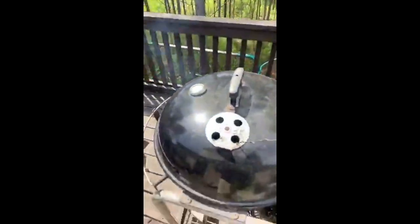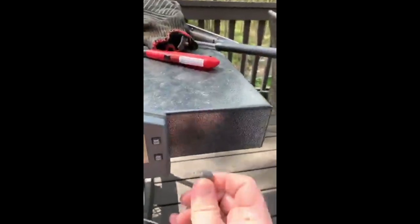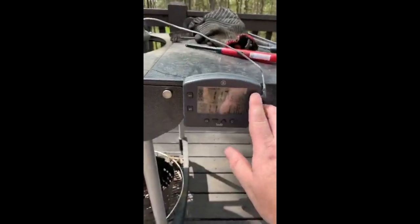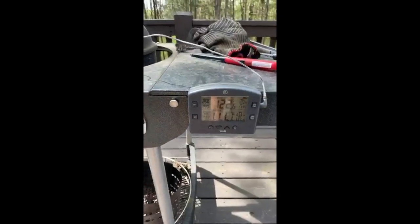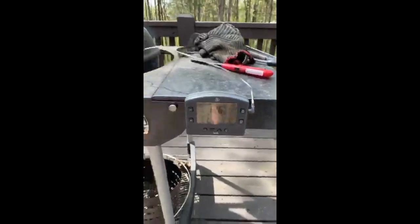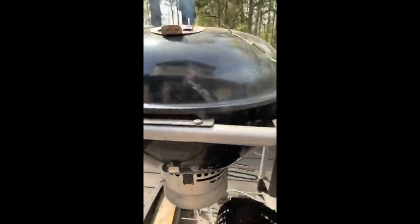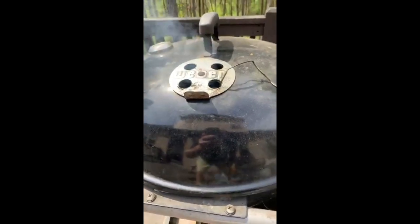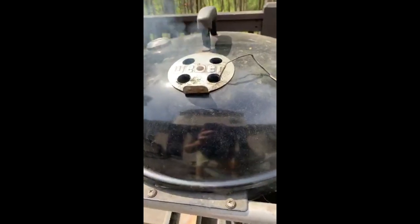You could put the probe wire through and let the grill top clamp on it, but you'll end up with a hole that lets air out, and the more air, the harder it is to control temperature. So we're plugging this through the vent at the top. Right now we're sitting at 124 and that's going to go up pretty fast. The way we control this is two ways: you've got vents on the top and vents down below. The top vents are kind of like your brakes — they can control temperature a little bit, but not a lot.